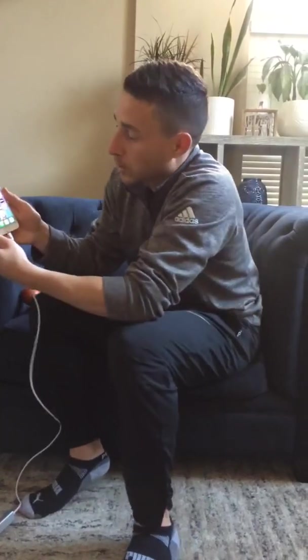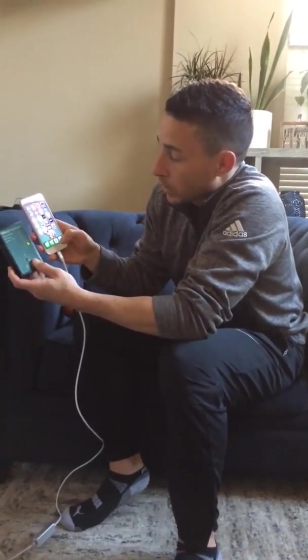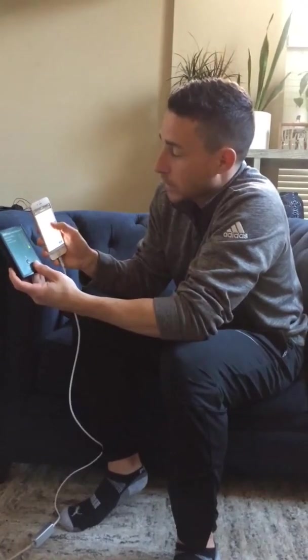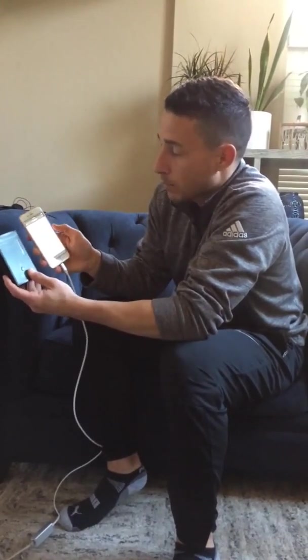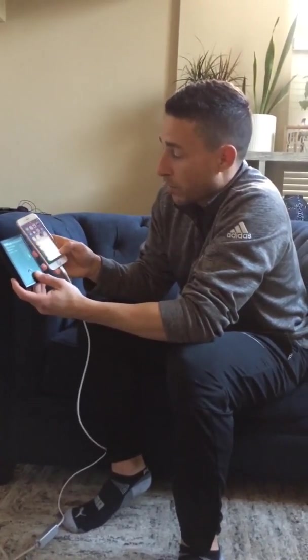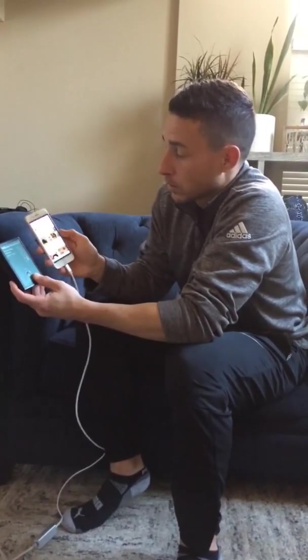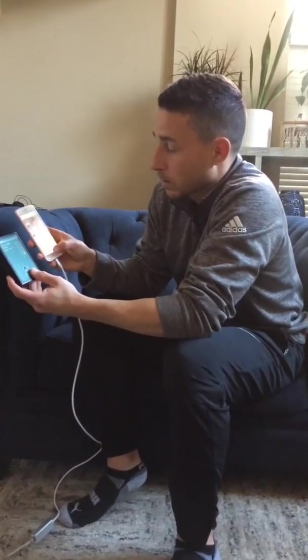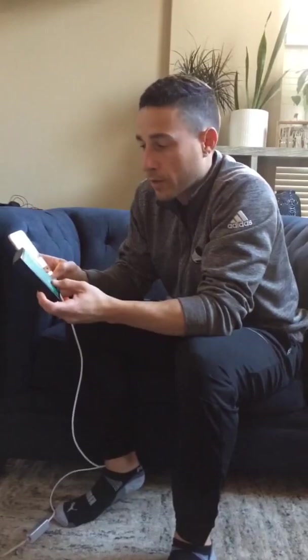We'll use this Acousticom meter to show you. We can go to Google now — it'll say turn off airplane mode, we press that, and we can look anything up. We have a really fast connection. We can go to Facebook and use our social platforms here without any harmful RF radiation.